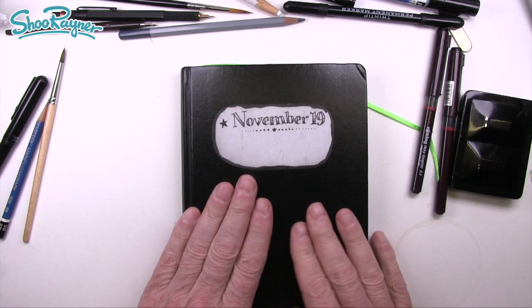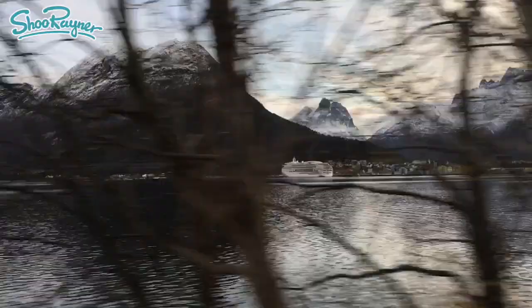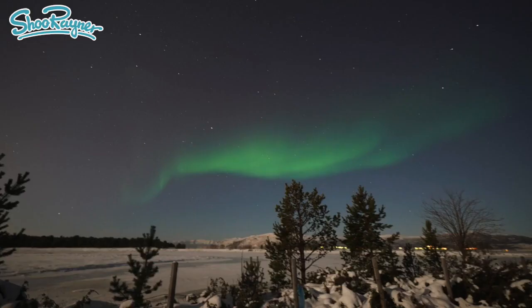This is my November 2019 sketchbook, which I started going on a cruise to Norway. It was Mrs. Rainer and I — it's our 30th wedding anniversary this year. We treated ourselves to a cruise to see the Northern Lights. And did we see the Northern Lights? We did — it was absolutely amazing.